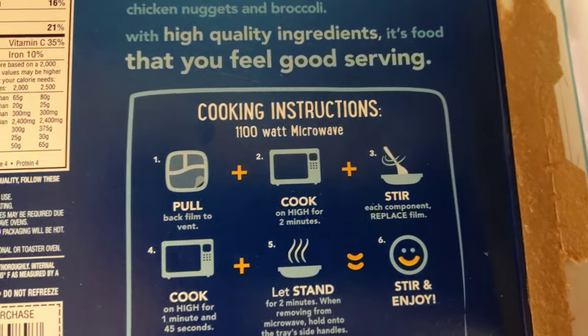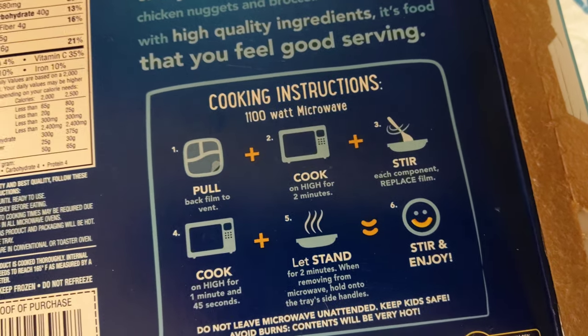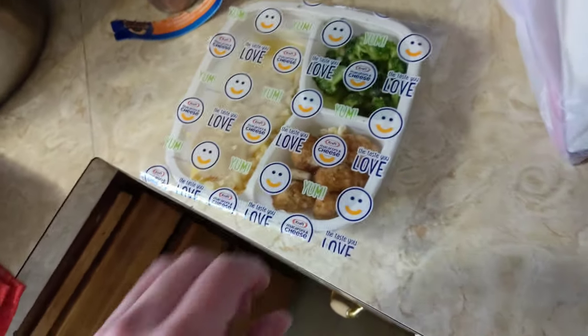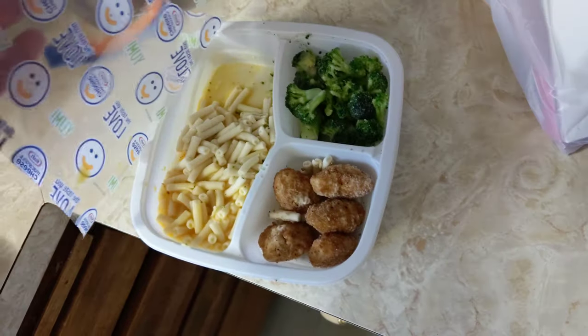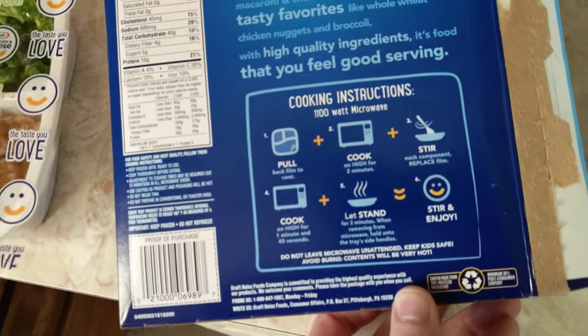Let's take a look at the box. Pull back film to vent. Cook on high for two minutes. Stir. Cook on high a minute 45. Let stand two minutes. Eat it. I ain't letting nothing stand. But okay, we're going to pull back the film, put it back down, and pop it in there for two minutes. Let's do it.